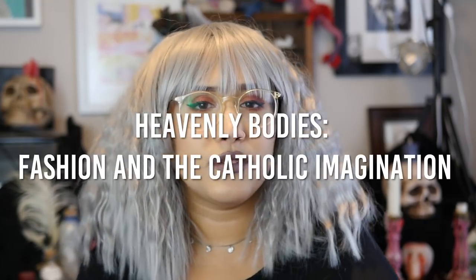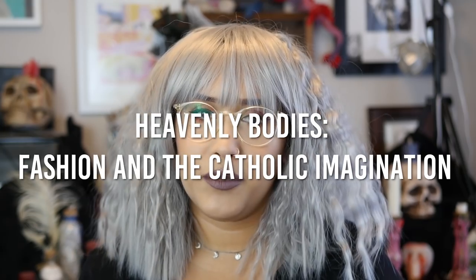This one was inspired way back by the Met Gala. I think the theme was like religious figures or something like that, and one of the ladies showed up with a really cool ray halo headband kind of thing. She made it with zip ties and I was like, that's so freaking clever and easy, and I wanted to show you guys how to make one for yourself.